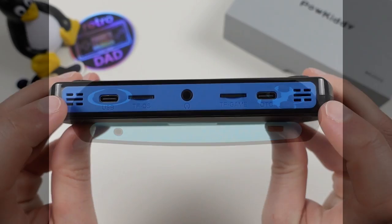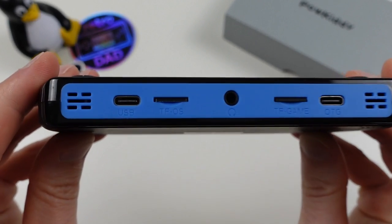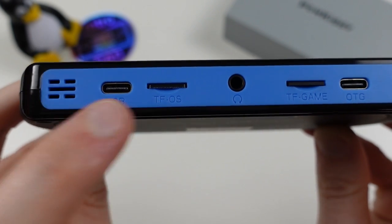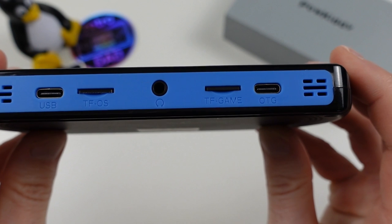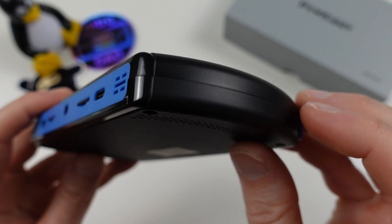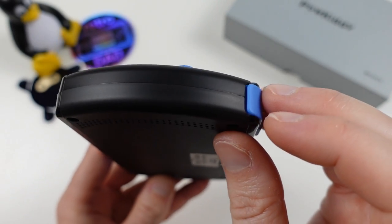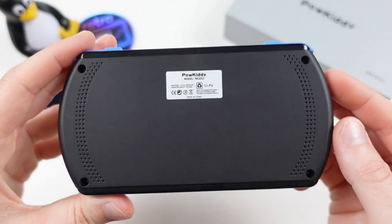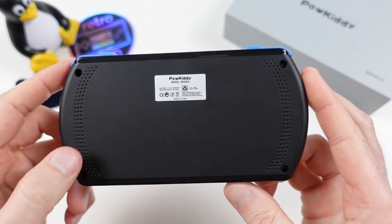On the bottom we have the downward firing speakers, one of the USB Type-C ports, the microSD slot for the OS, a 3.5mm headphone port, the second microSD slot for games, and the OTG USB Type-C port. Coming around the right, there's nothing worth noting, and the back is pretty simple with a bit of texture at the ends.